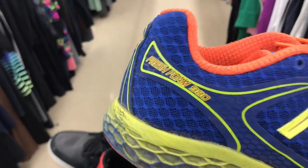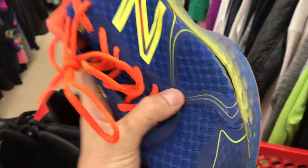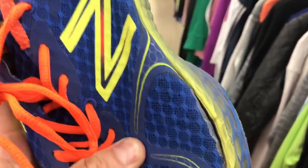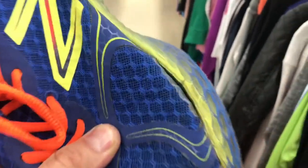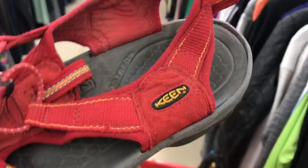Here's another pair of New Balance — at first look the buy cost is good at $7.50, no rips or tears, heel is good. Fresh Foam is always good, but when you do the twist test you'll see it's starting to separate right here. You never want that — especially in a running shoe. Always do the twist test to make sure the sole is still intact. This is a no.